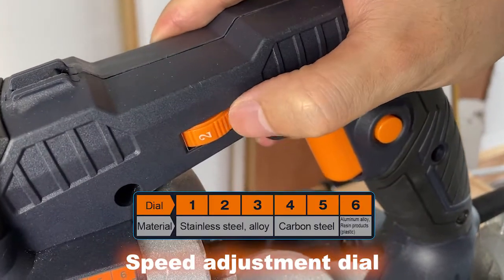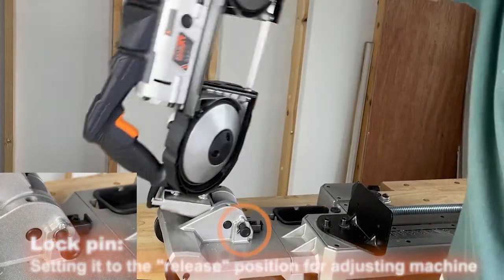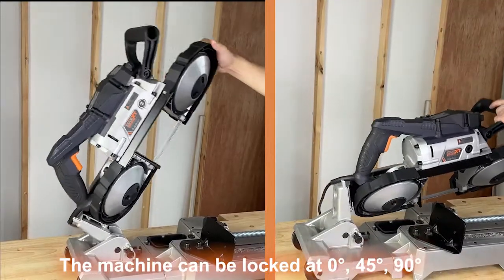Speed adjustment dial. Lock pin: setting it to the release position for adjusting the machine; setting it to the lock position for fixing the machine. The machine can be locked at 0 degrees, 45 degrees, or 90 degrees.